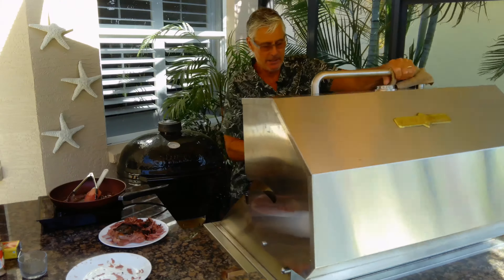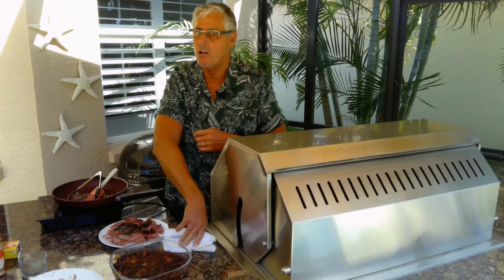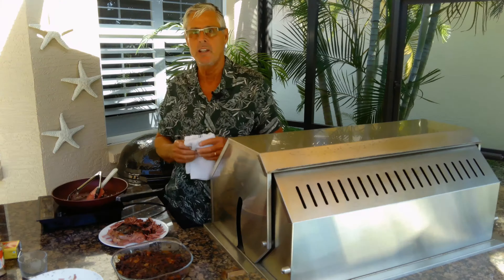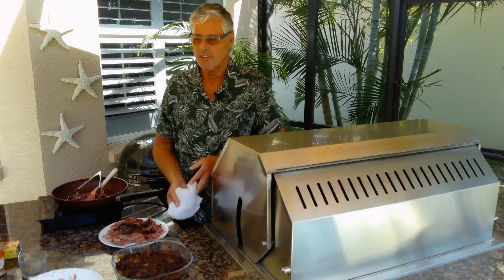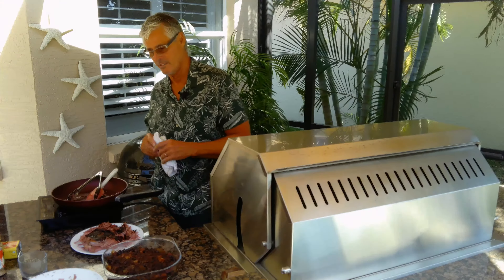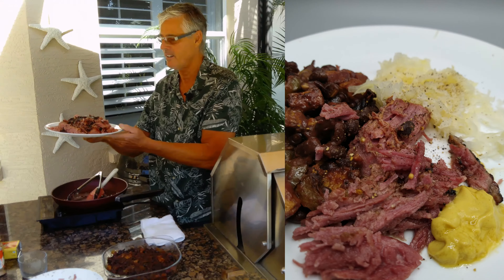I also made some keto baked beans. If you haven't tried them, they're made with black organic soybeans and there's virtually no carbs — one half cup of the beans has one carb. This particular serving, because I've got sugar-free barbecue sauce in there and some vegetables like peppers and onions, takes the carb count up a little bit, so it's about two or three carbs per serving. Those are my keto baked beans — we're going to have that tonight. It's going to go really well with this corned beef. Look at that — that's sous vide corned beef with a reverse sear. Wow, that's great. Thanks for watching.